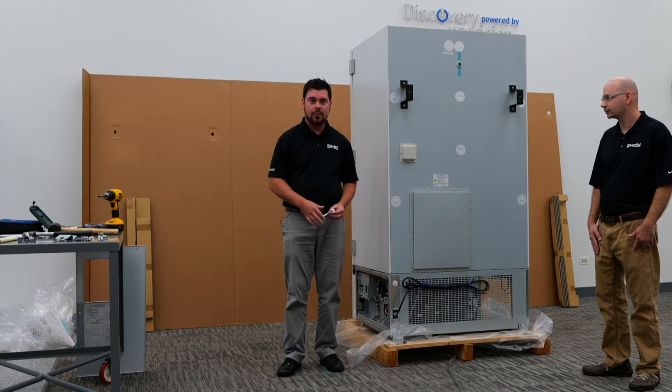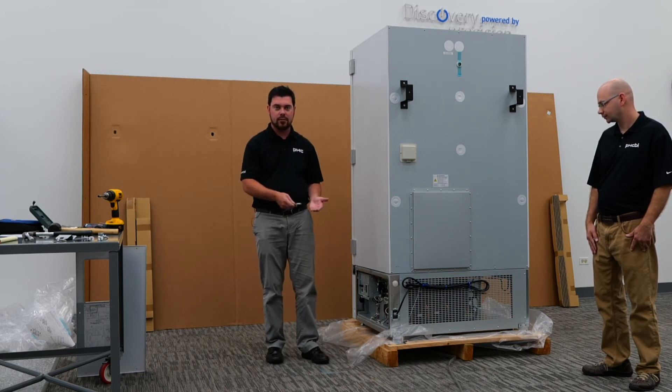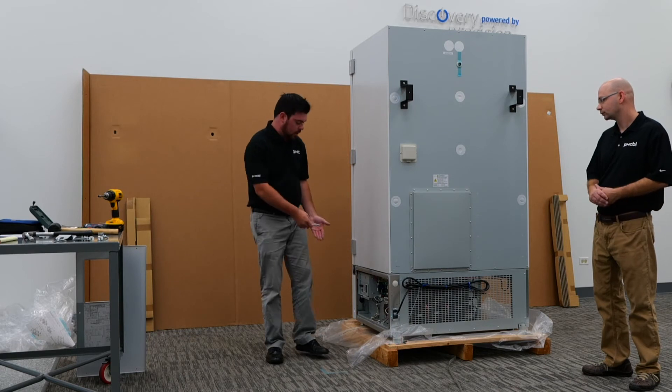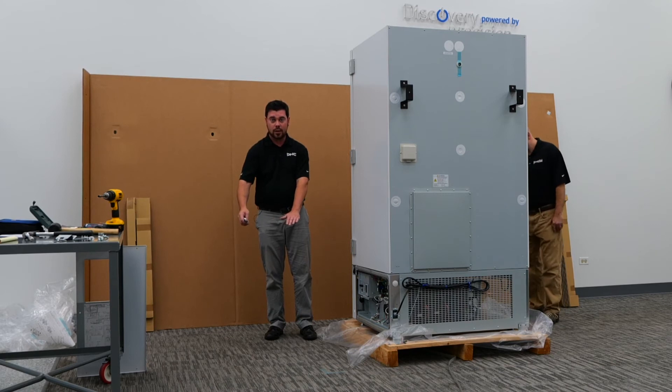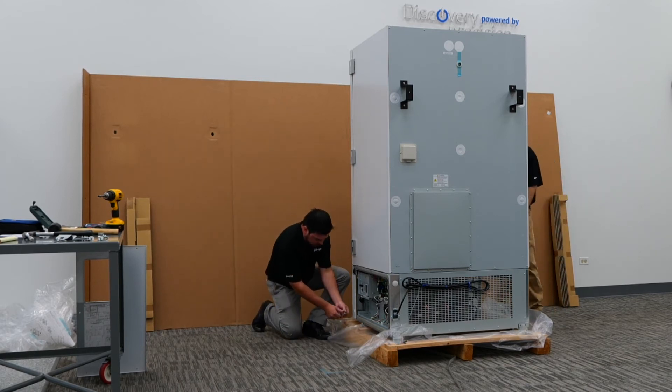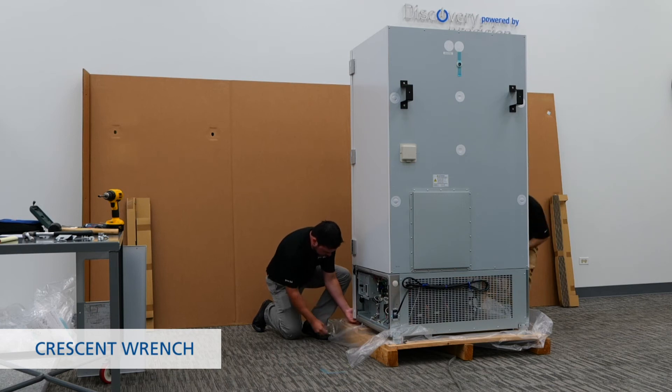Now that the front brackets have been removed fully, we want to go ahead and raise the leveling feet up on the unit. This will separate the unit from the skid fully and allow us to slide the unit down the ramp. We'll take a crescent wrench and adjust the feet.